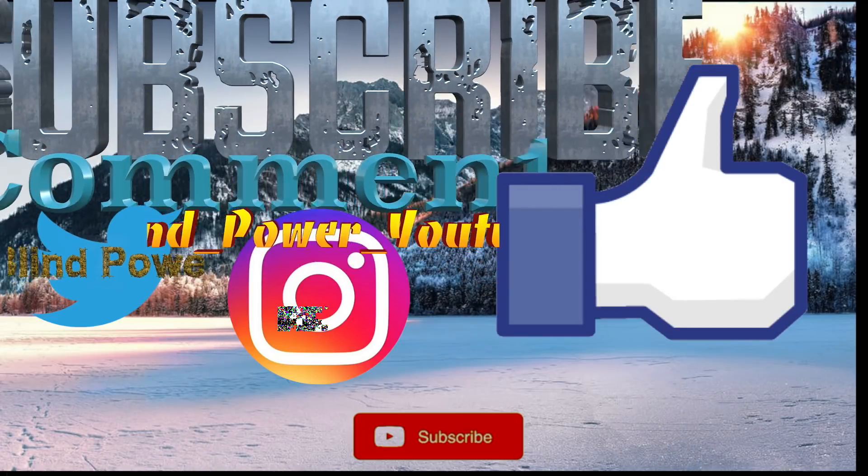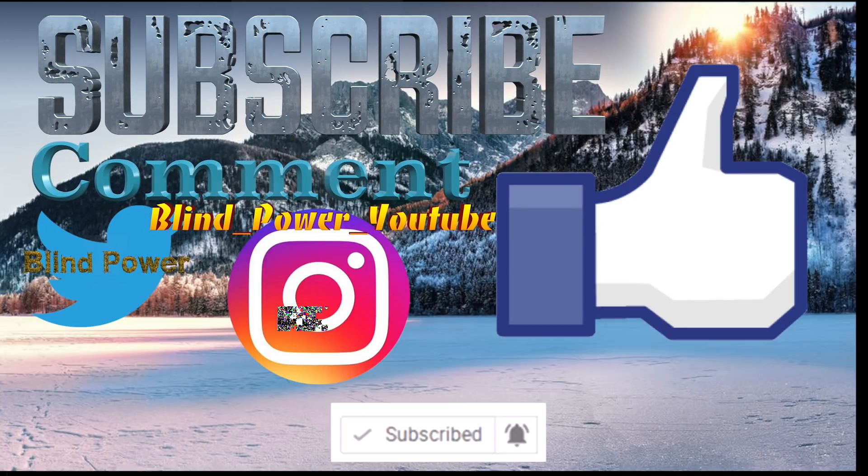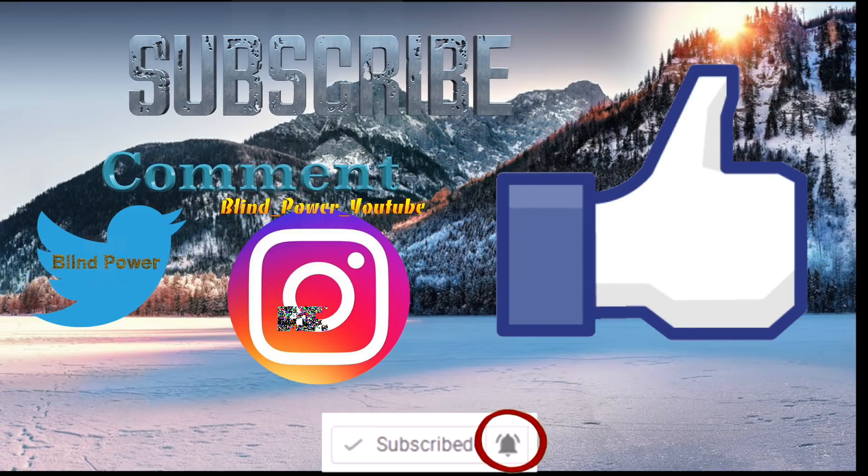See you guys in the next video. Goodbye. Hit the subscribe button and remember to enable the notification bell to get all notifications of Blind Power uploads. Hope you guys enjoyed this video. Thanks for watching.